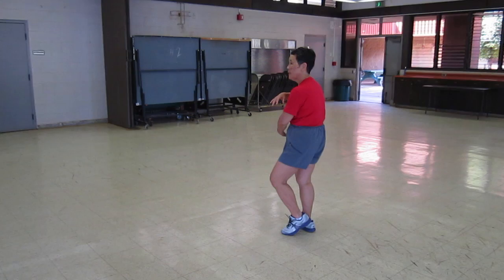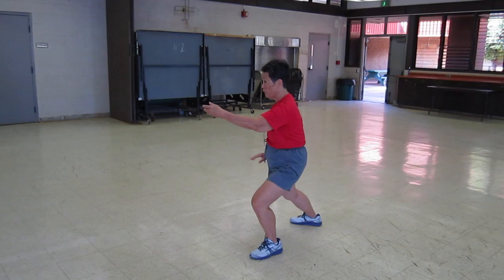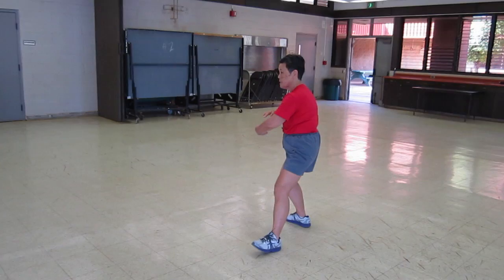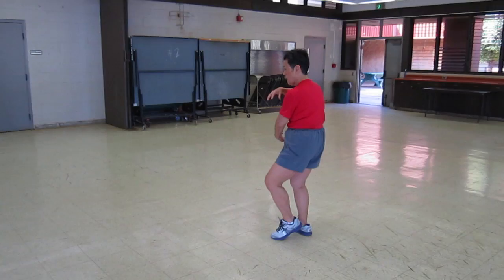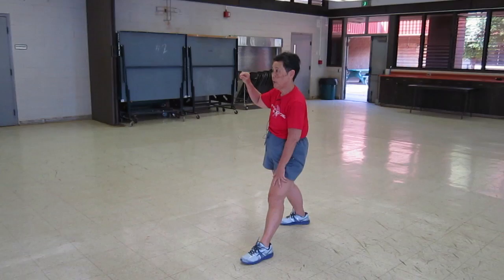Another movement called grasping of the bird's tail — the hands are a little different. Instead of serving, we come, flip it up, and we pull it down — we're grasping the bird's tail. In serving, or parting of the horse's mane, it's done out this way. In grasping of the bird's tail, the palm of the hand faces you and then it enters.